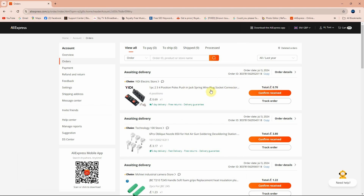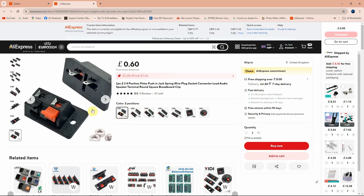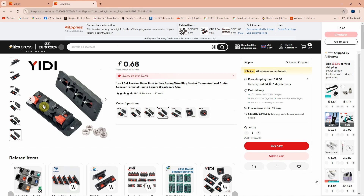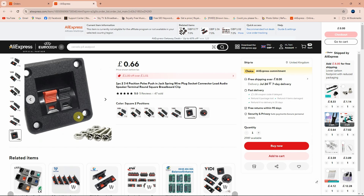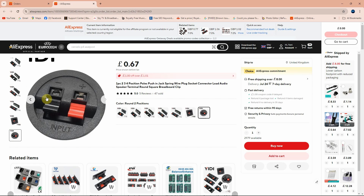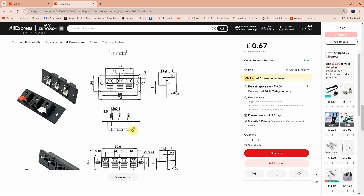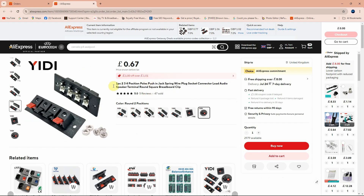I paid a total of £0.70. Looking at the listing, you can choose between two pins, three pins - there's one black, one red, and one white - or four pins with a different design. The two-pin ones are mostly used for speakers, and the others are used for speaker cabinets. The price is really cheap and here you have all the dimensions you need for mounting. Link is in the description below.